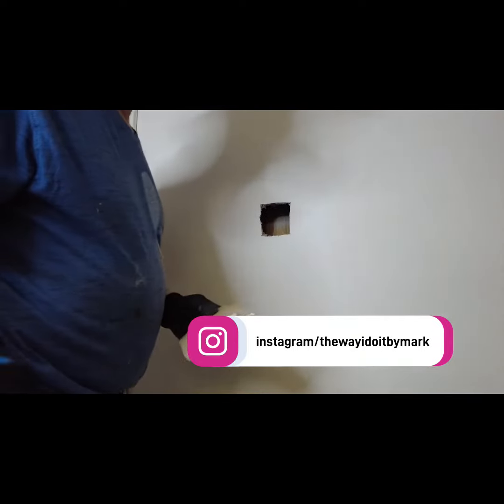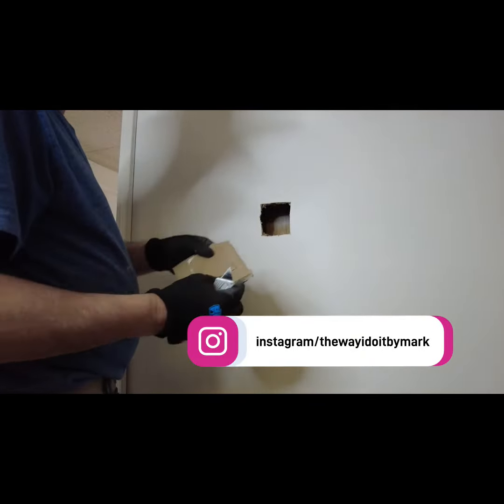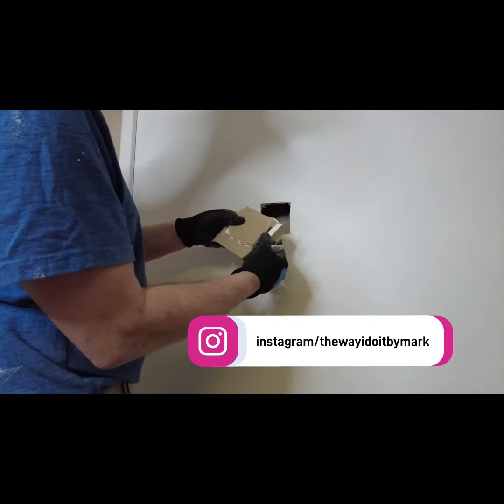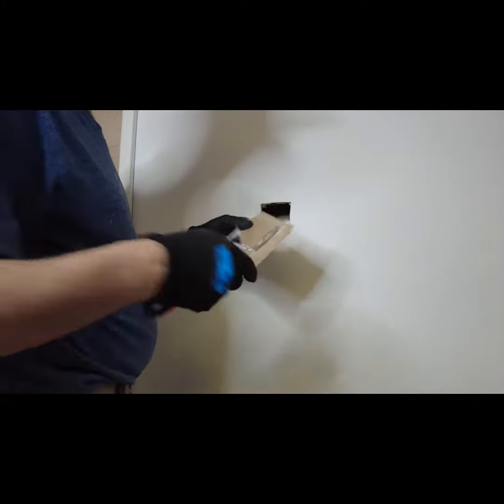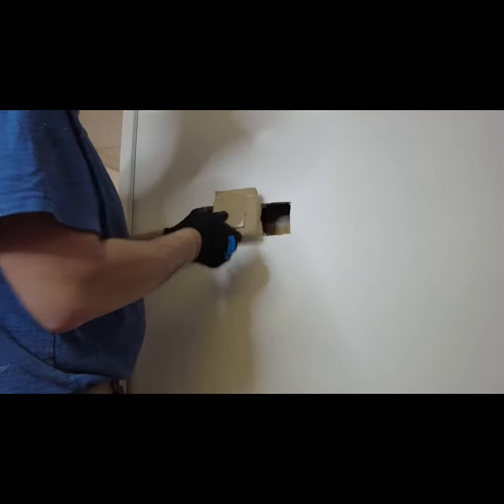Then you're going to take your new piece with the back facing out and score right along the edges of the hole. This is going to give you your sides, and you peel it back, peeling the paper but leaving the front paper on.